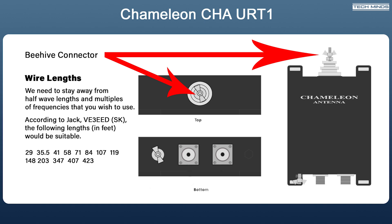Let's run through the available connections on the remote tuner. There are actually two connections where you can connect an antenna. The first is the single wire antenna connected to what's called the beehive connector on the top. The rule of thumb with non-resonant wire antennas that require a tuner is to use a length of wire that is not a half-wave on any band you wish to operate on. A table of suitable lengths for all HF bands ranges from 29 feet up to 423 feet.